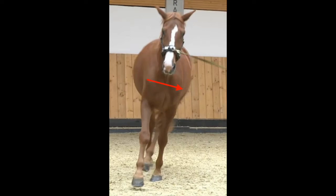Raising the inner shoulder is key for freeing the forward movement. Then the hind legs can step under the center of gravity and the gait will become soft and flowing.